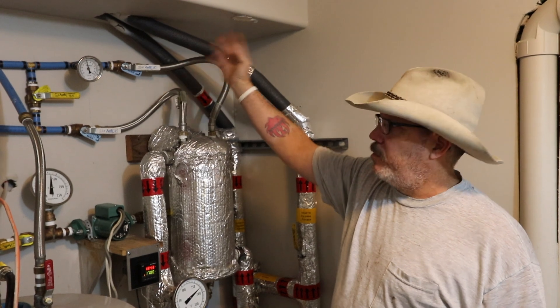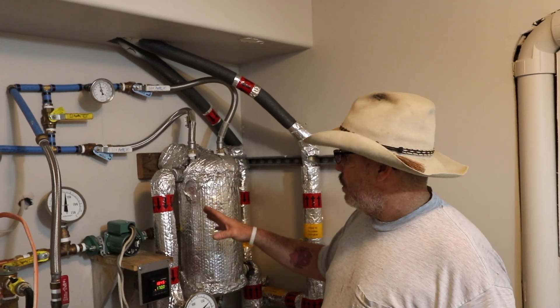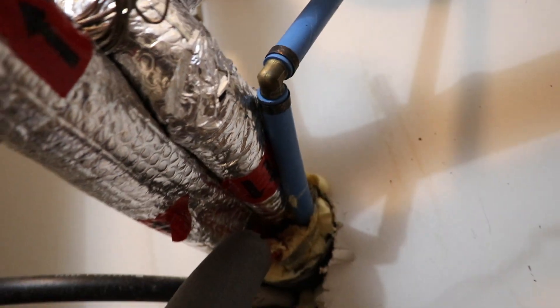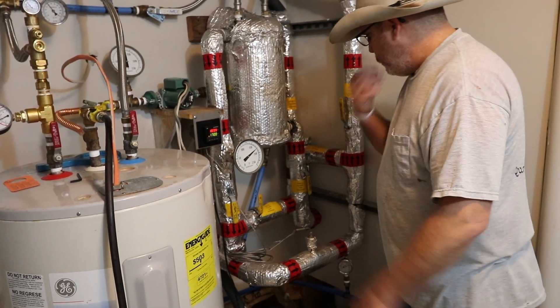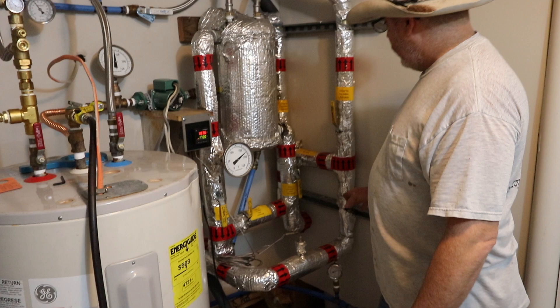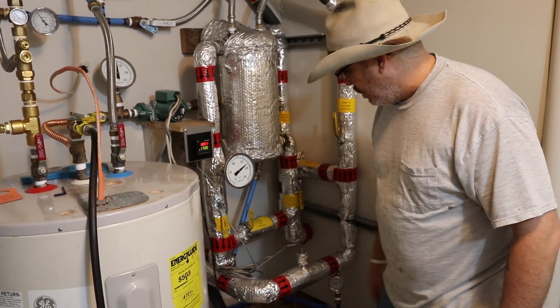My boiler is just on the other side of this wall, probably 15 to 20 feet away. All my lines come underground, about four or five feet deep. My boiler lines come in here — I've got two one-inch lines, a supply and a return, and also two three-quarter lines for domestic water supply and return. They all come inside a corrugated insulated pipe. Right now my supply temperature coming into my home is 183 degrees.